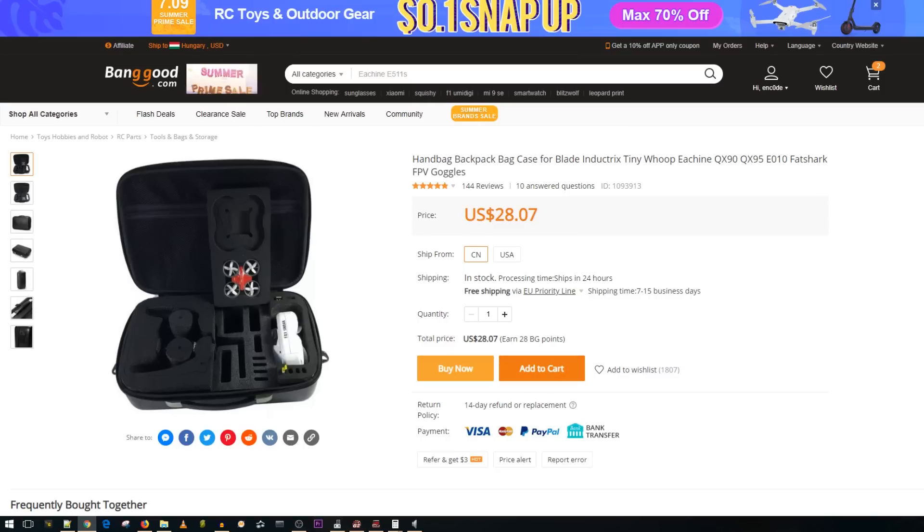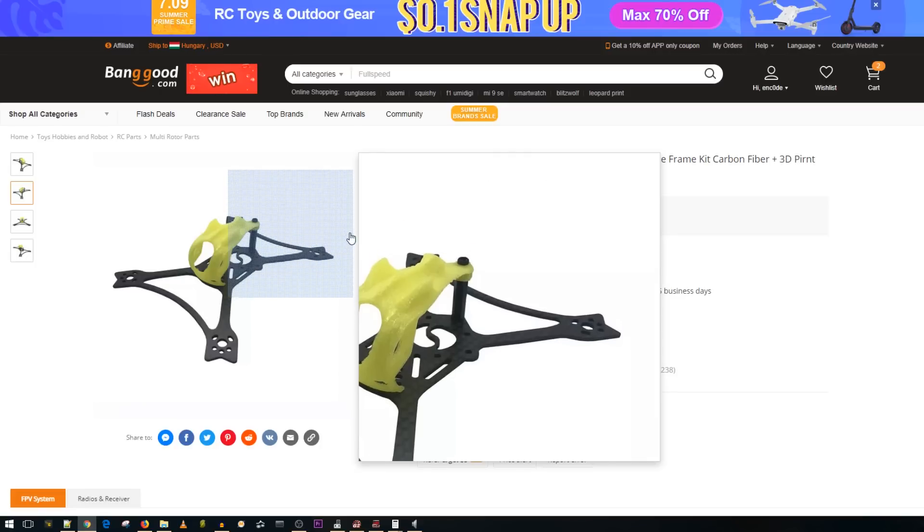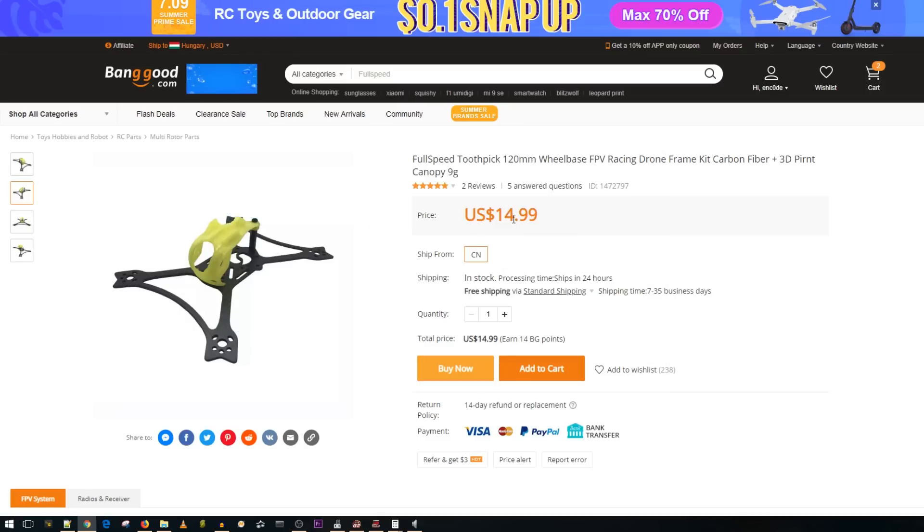The Full Speed toothpick frame is really great for a couple of reasons. This is the 1.5mm version — there's also a 2.5mm version — but if you're planning to go with HD capabilities, you want to save as much weight as possible. I'm going to do a full teardown to drop its weight to an unbelievable amount: cut off the XT port and solder direct for the VTX, and figure out a better solution than a zip tie for the receiver antenna. For 15 bucks, this is a great frame.